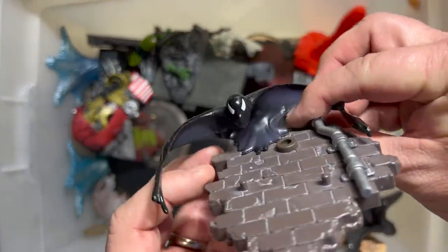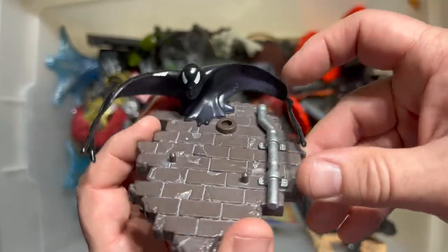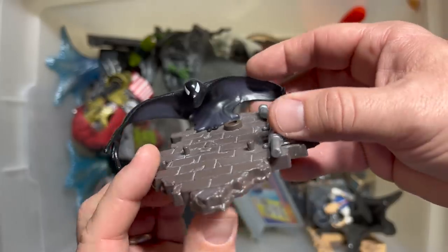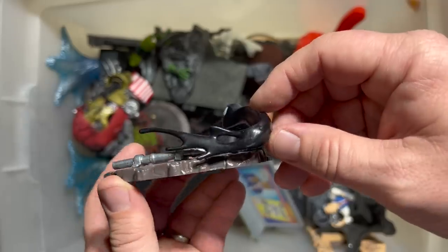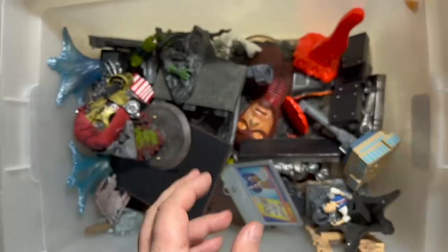Y'all know who this is — wall mountable, 2001, extremely early in the Spider-Man Classics line. And there's the Venom symbiote just waiting to come and get you. It's even got the eyes painted on.